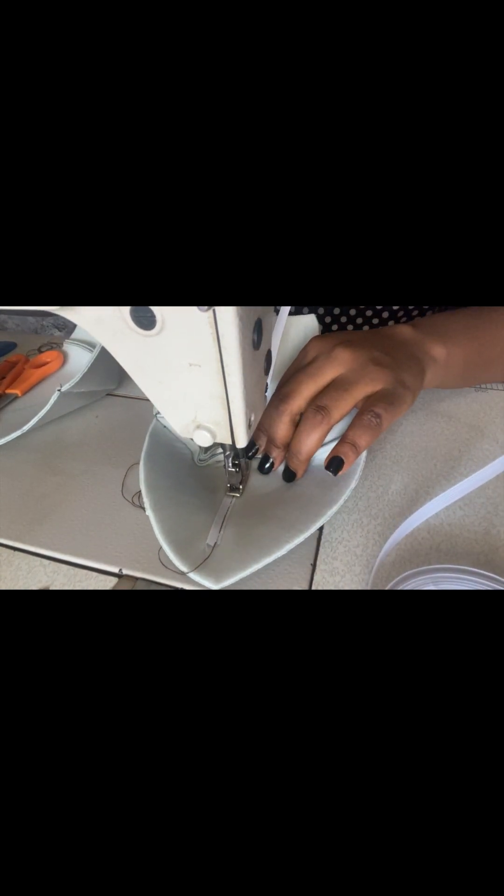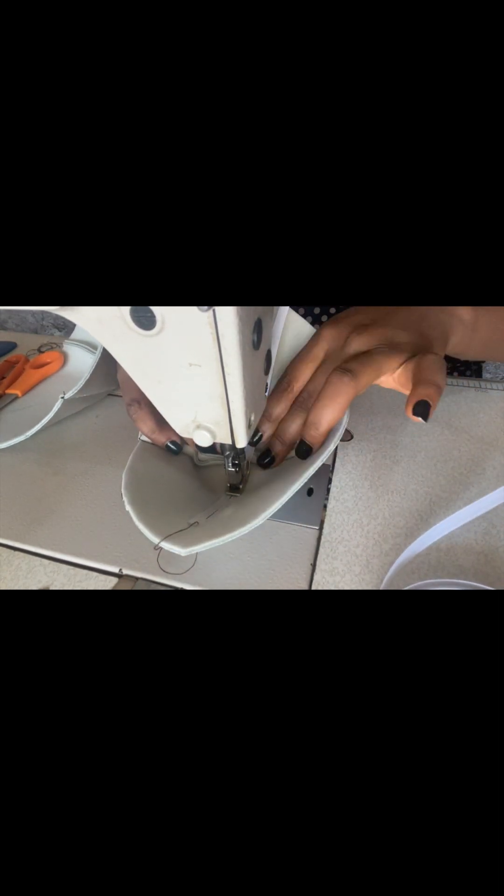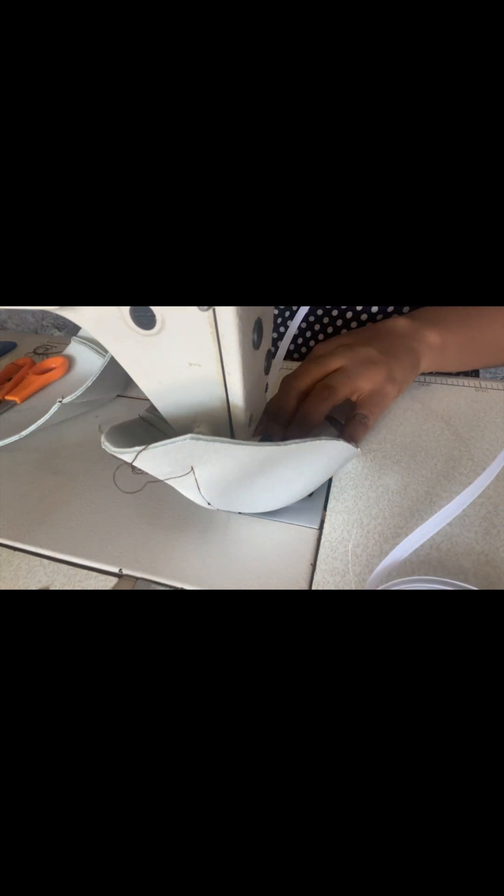Before we go ahead and attach our boning, ensure to do it slowly because the bone itself is strong and the pad is also strong. If your sewing machine is fast and can handle it, you're on the safer side. Try to be very careful — everything needs to come out perfectly.